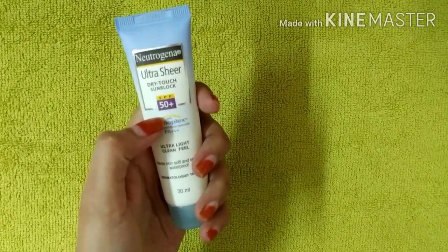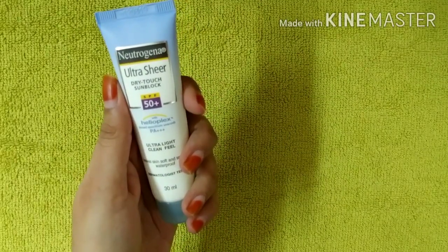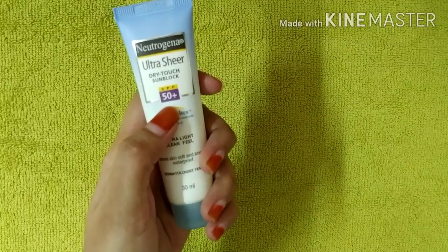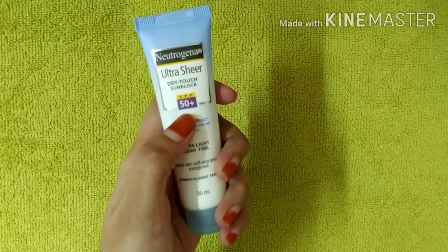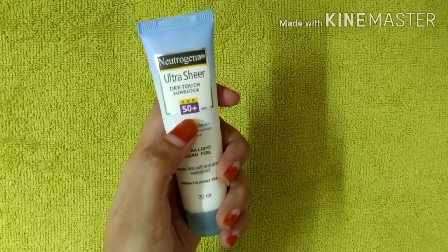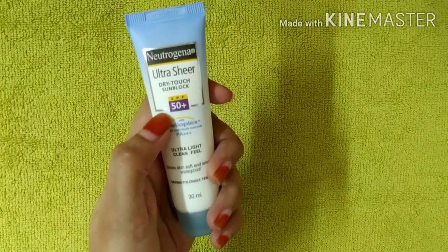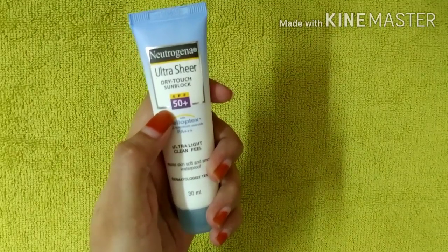SPF is a sun protection factor. SPF is good for skin. Basically, summer calls for SPF 50 plus, while winter does not require SPF 50 plus.